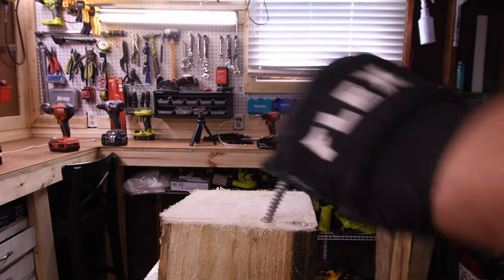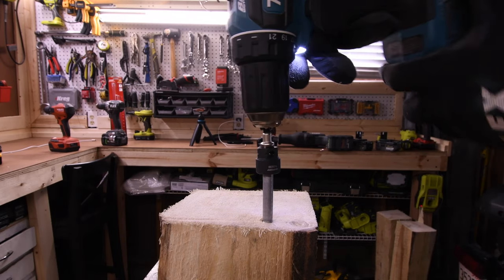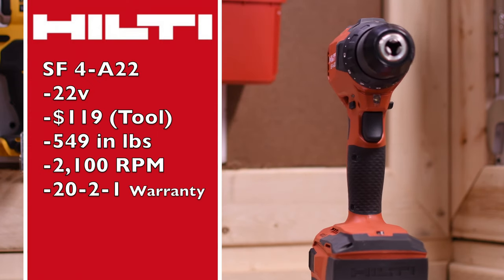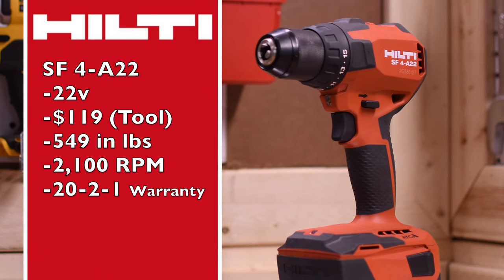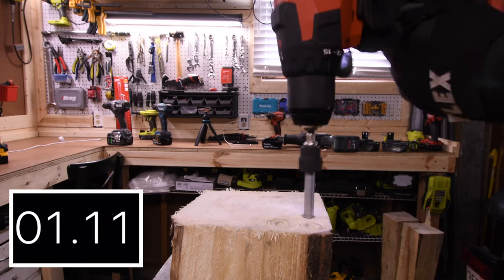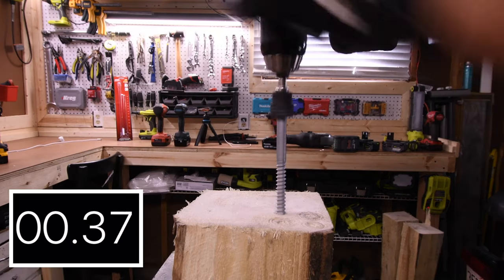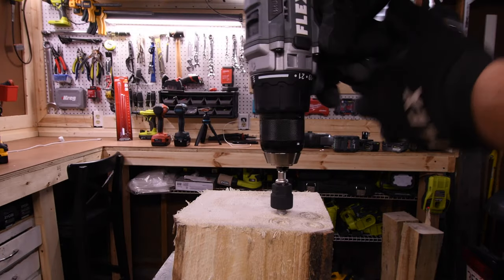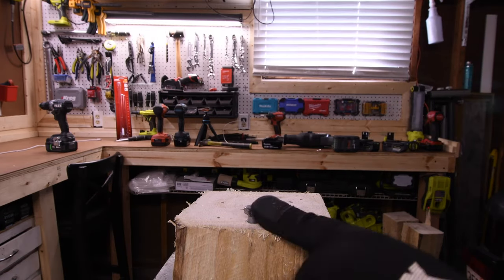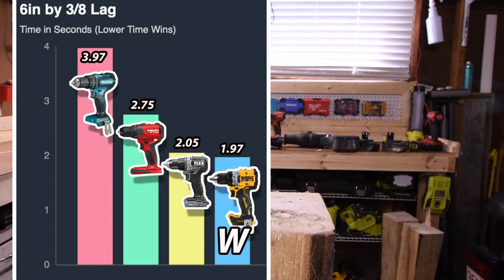This is going to be a tag-team test with a 3-eighths-inch by 6-inch lag. We are going to see what it can do on speed 2 and finish it on speed 1. 3.97 seconds for the Makita. For the Hilti SF4-A22, it's a 22-volt tool, $119 tool only, 549 inch-pounds of torque, 2,100 RPM, and Hilti's 22-1 warranty. Drove it in further but not quite — finishing on speed 1: 2.75 seconds for the Hilti. 2.05 seconds for the Flex. The DeWalt almost got it but not quite, finishing on speed 1: 1.97 seconds for the win on DeWalt. Last place is Makita at 3.97 seconds.